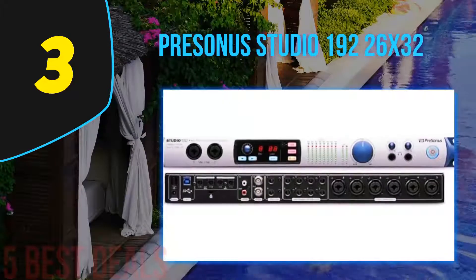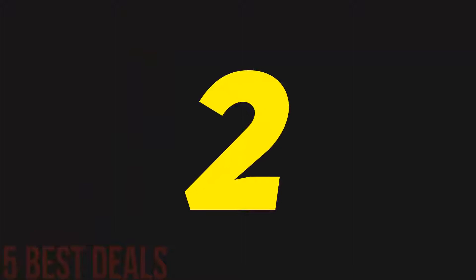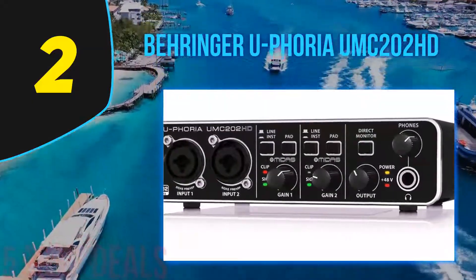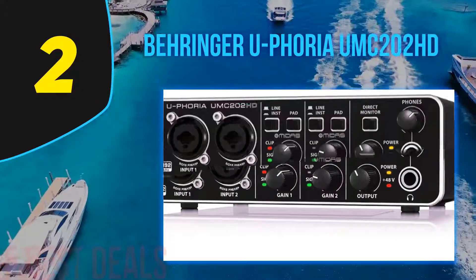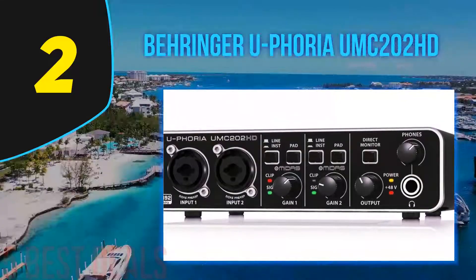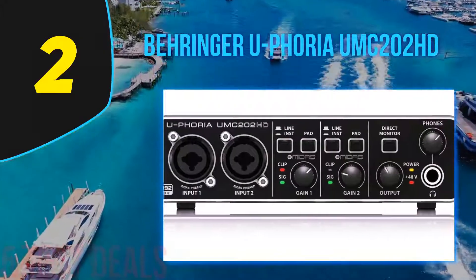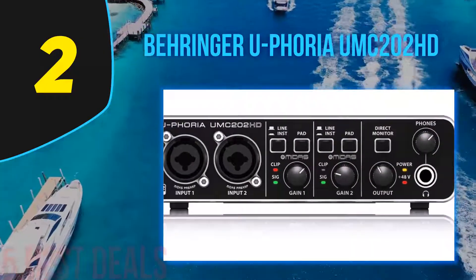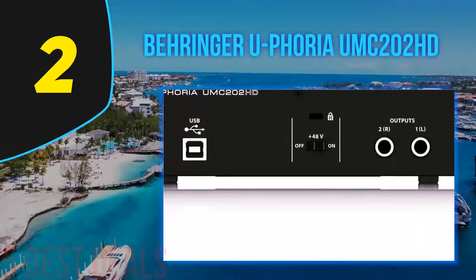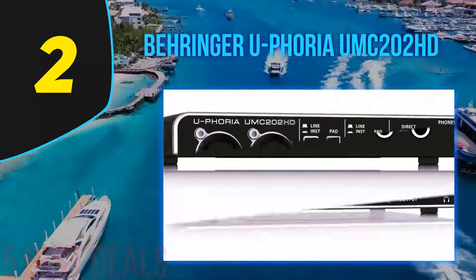A big yet very precise dial is used for setting the main level, and the two smaller knobs are used for adjusting the individual headphone levels for each of the two outputs. At number 2 on this list is the Behringer Euphoria UMC202HD. The Euphoria by Behringer is a great alternative to the previously mentioned Focusrite Scarlett 2i2 — for half the price you'll be getting that well-known Behringer quality, both in terms of build and the actual audio. While the price difference is relatively big, I will still compare it to the Scarlett 2i2, as there are not many other audio interfaces this cheap that are worth mentioning.